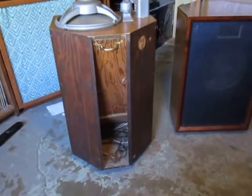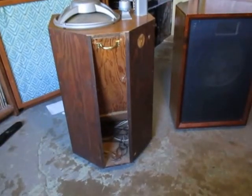Anyway, what do you think of these speakers? Let's hear some comments.